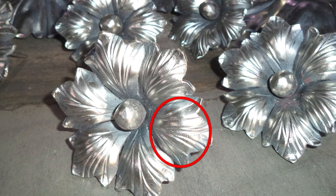Now it is time to create the convex surface of the petals, which Alexei does using a circular swage block and a rounded hammer.